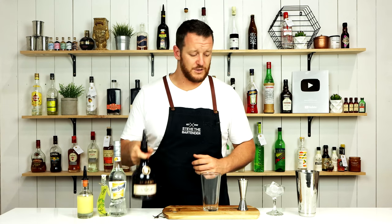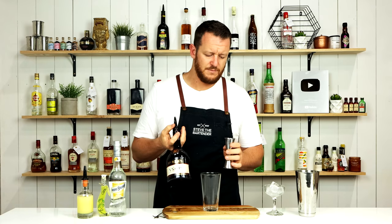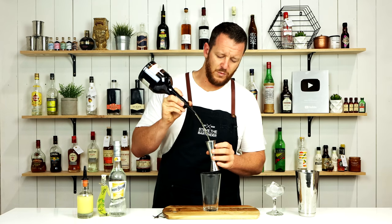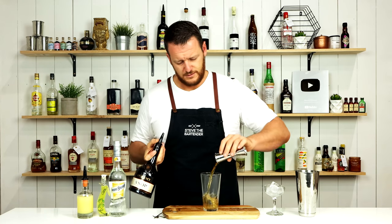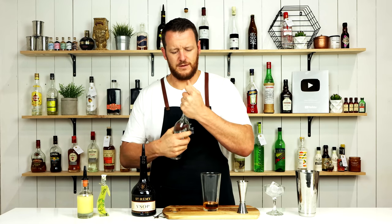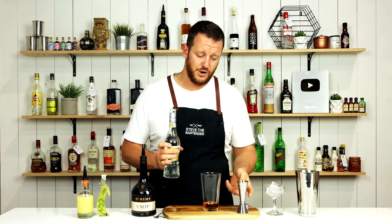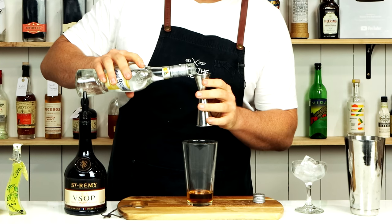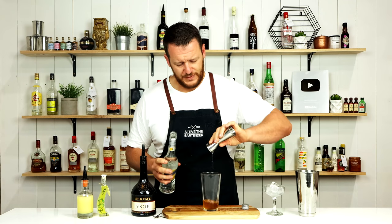This is a very simple riff with the addition of Limoncello. I'm gonna start off with a brandy or a cognac of your choice, and measure out 45ml — 1.5 ounces. Add that straight in. Then orange liqueur — I'm using Marie Broussard. If you've got a bottle of Cointreau at home, I recommend using that. 15ml, half an ounce.